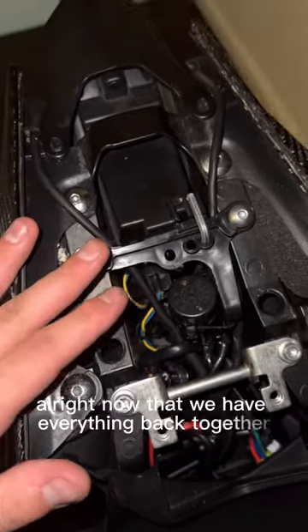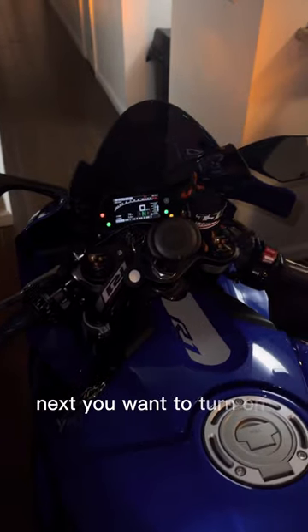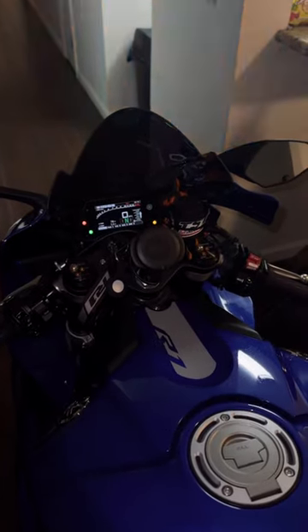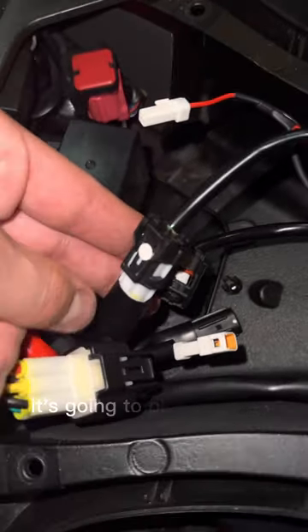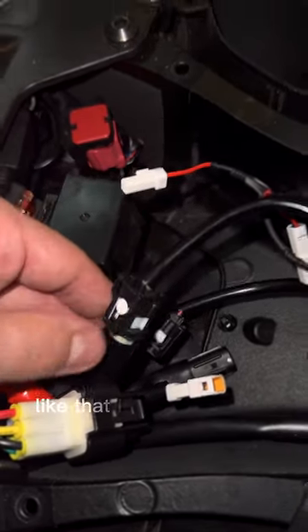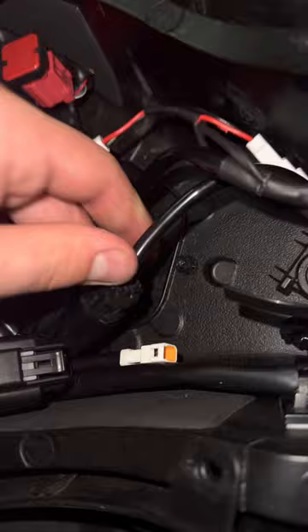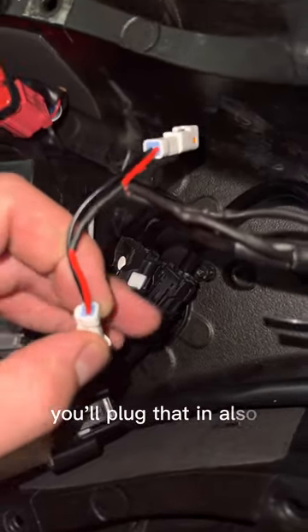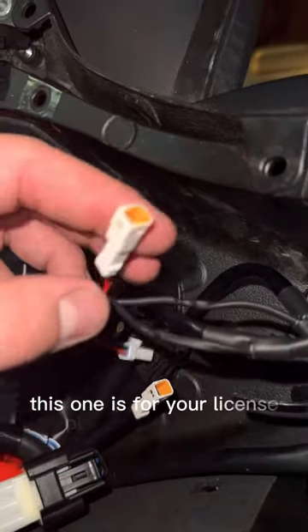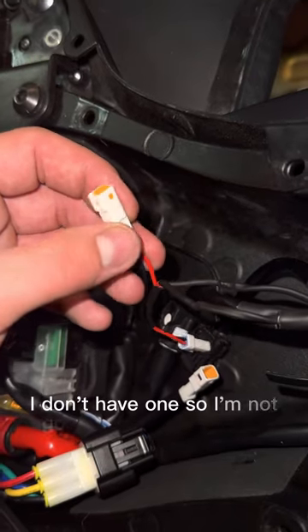Now that we have everything back together, see how it comes up and slides down underneath. Next, turn on your right turn signal. On one of your plugs it has a white dot on it — it's going to plug into your white end connector like that. Then do your black connector — it'll plug into the black end just like that. Next is your running lights, plug that in. This connector is for your license plate overhead light — I don't have one so I'm not going to plug that one in.